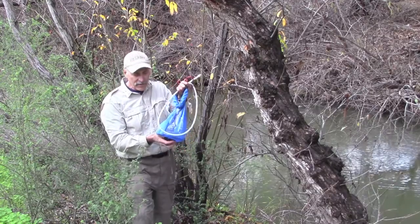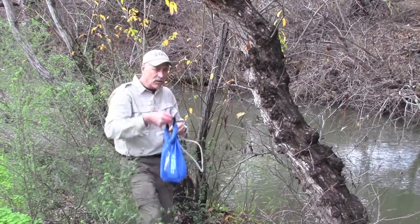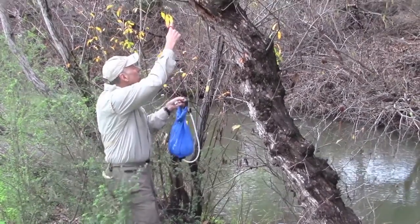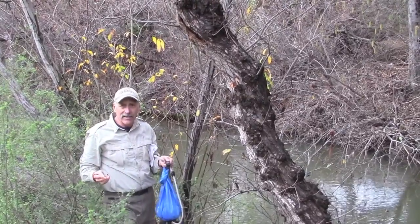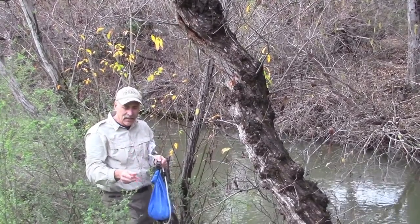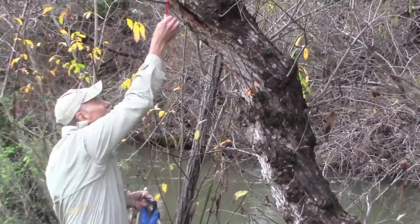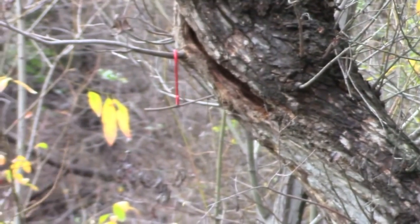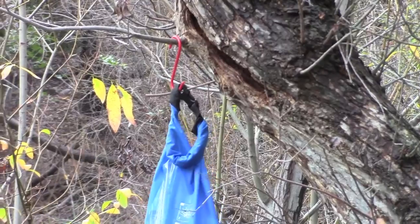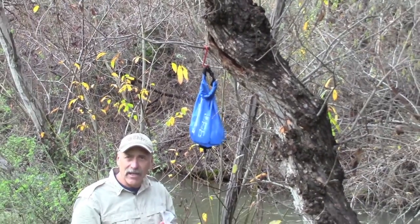We've got our Gravity Camp 6L all filled up. The next step is to hang it up so we can get some drinking water out of it. You can unfasten the clip and put it through and over a high branch. I know everybody's a different height, so unless you have somebody about 6'9" you may not be able to get it up very high. Here's an idea: go to the hardware store and get one of these S-hooks. Now it's much easier to hook it up. And if you're out backpacking with no trees around, one of your buddies can just hold it up high and it'll provide that gravity head to have the water come out.